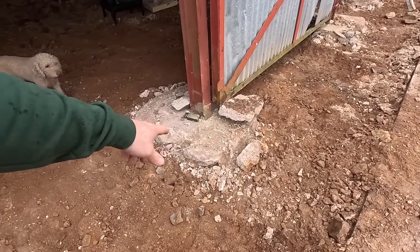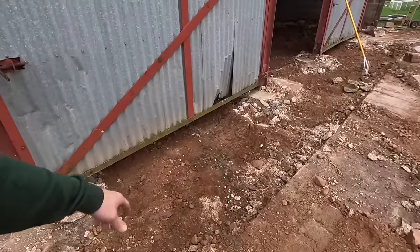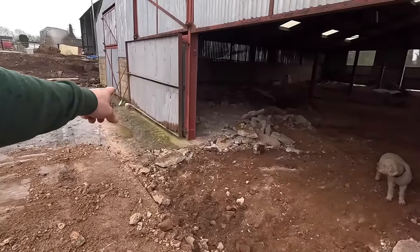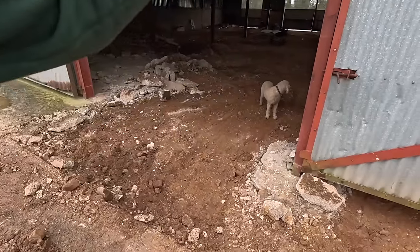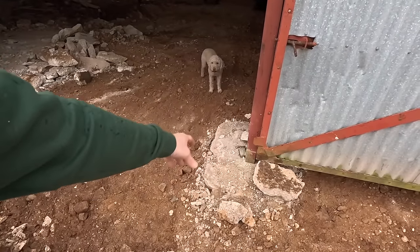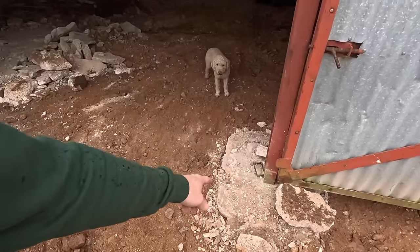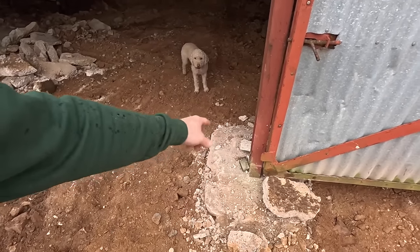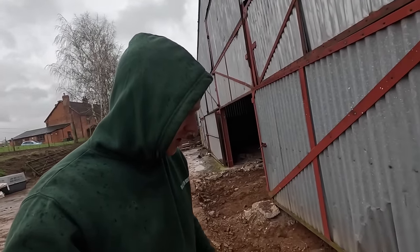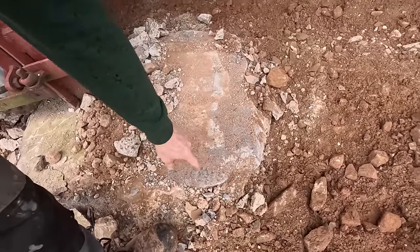These post footings here — it looks like we've got a lot of posts, but actually it's only that one and the one behind the door that we have to keep. All of these are going. That means that whole footing can come up, thankfully, because it's very, very dense concrete. For some reason it just will not break out as well as the others. Actually, looking at it — that's my concrete. I backfilled that after the welding when we moved here. Maybe it was my fault doing a strong mix. It's this grey one which is just crazy hard.